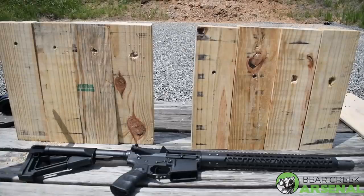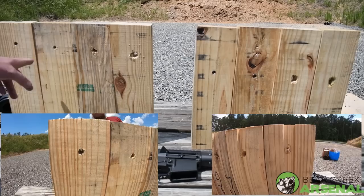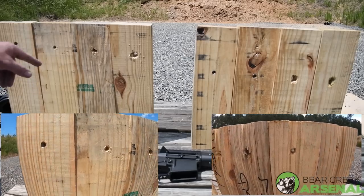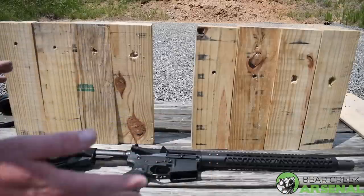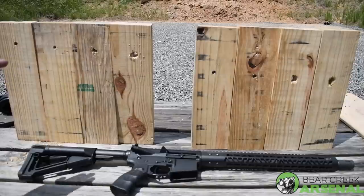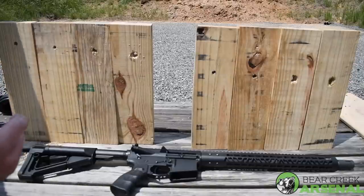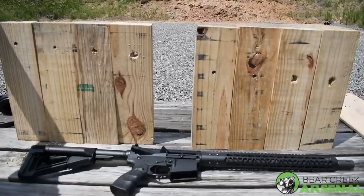From left to right, we have the entry on the 300 grain Barnes TSX total copper round. As you can see in the first two pieces of wood it stays tight, then it starts to open up on the third and fourth. It hit the water jug and was probably almost completely open. It changed trajectory once it opened up and hit the water, kind of taking off to the top side of the berm.